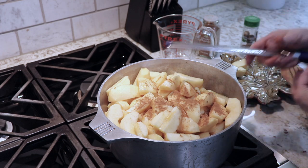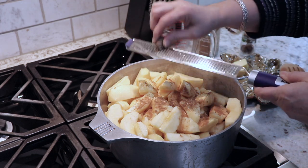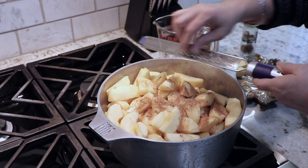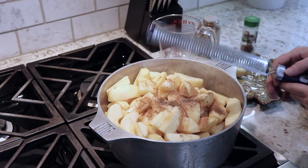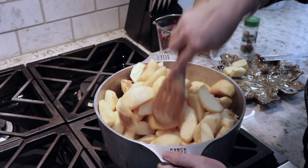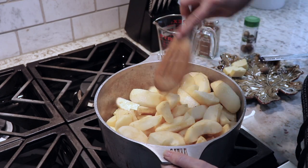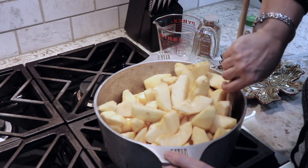After the water I add the cinnamon, and I like a lot of cinnamon so I just sprinkle it in there and kind of go by eye. But if you were wanting to measure, I would start with a tablespoon and just keep going from there. Next I grated just a little bit of nutmeg. Then I just mix everything well, getting all the apples from the bottom.